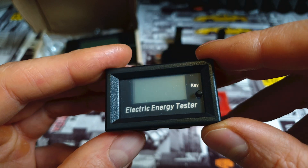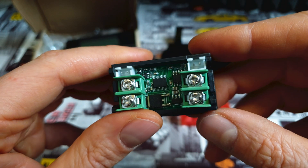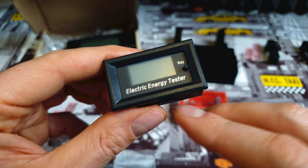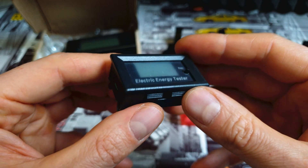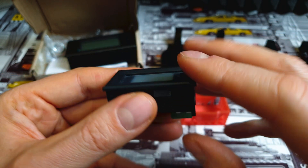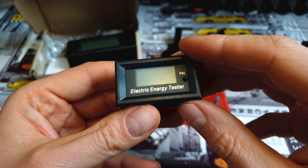This tiny thing costs around $7 and could be one of the best upgrades for your scooter. It's called a wattmeter — this one is in super tiny size, as you can tell. It can handle up to 120V and 10 amps, which is quite an insane spec compared to its size.